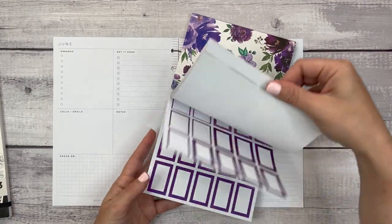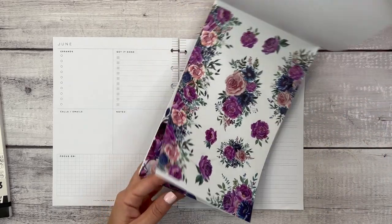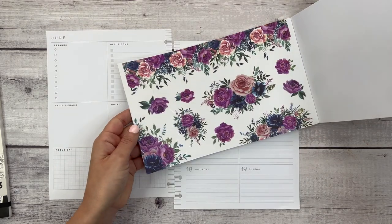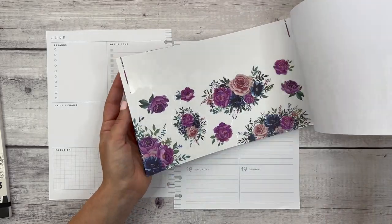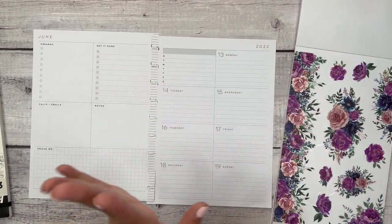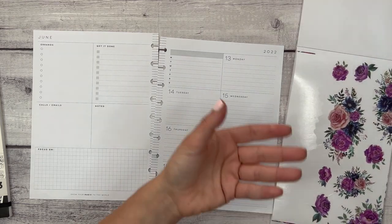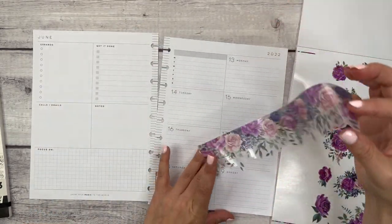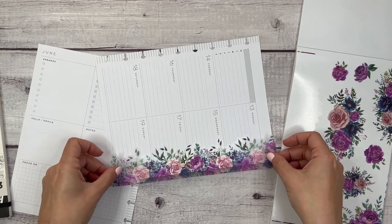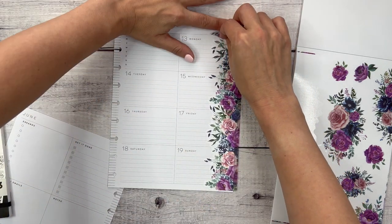I came across these florals and thought there's a second page of them. They're a little bit different but also really similar. I've used these before — I think I used them for a teacher layout spread — but they're so pretty I want to use them again. What rule says you can't use the same stickers more than once? So I'm just going to take this sticker and we are going to start by putting it... it might just go there because that's where it wanted to stop.